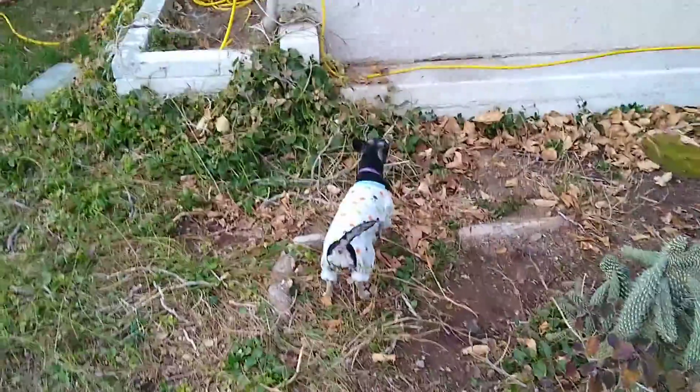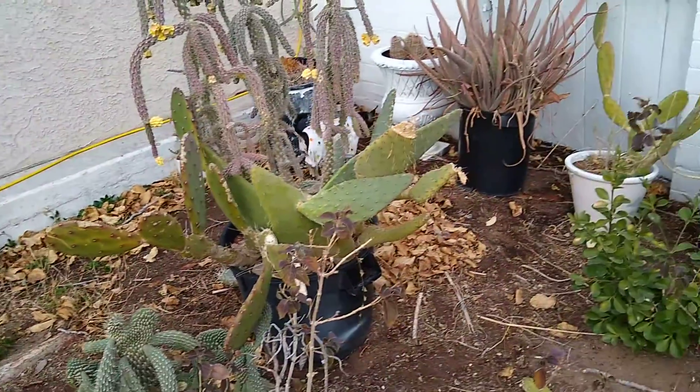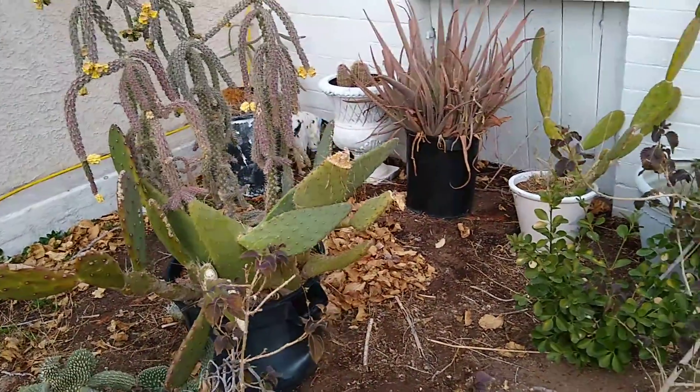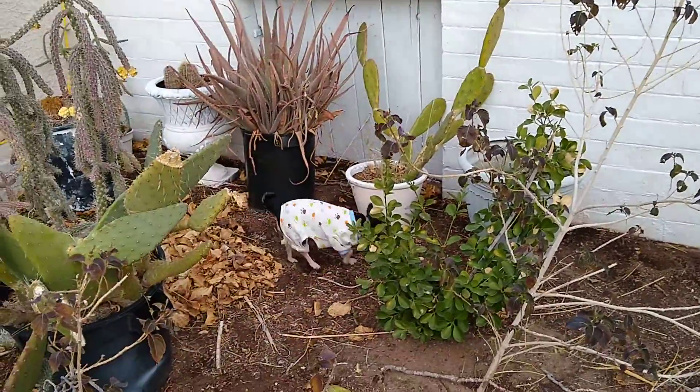What the heck is that wild animal? Be sure to get in the cactus so we can get you out of it, okay? Okay, Dad. That's always fun.